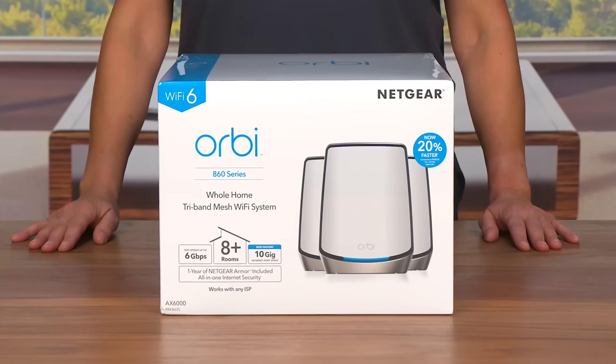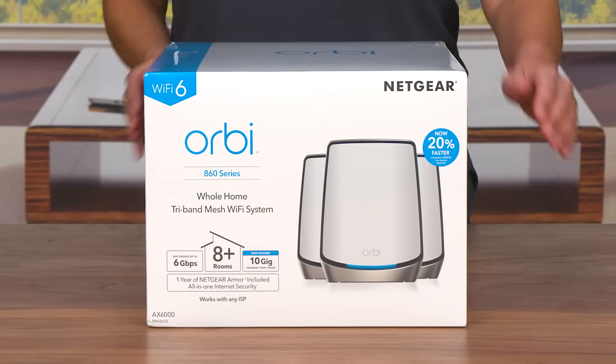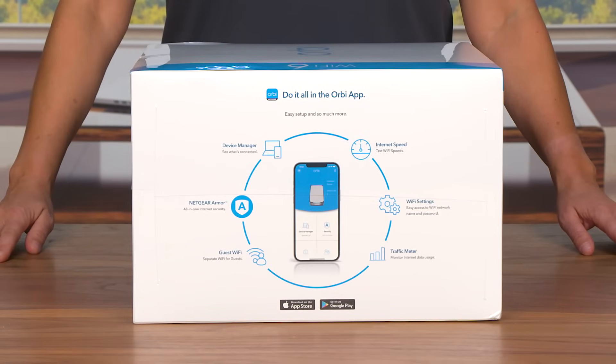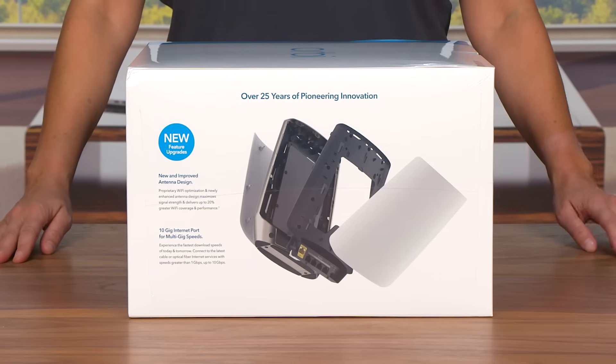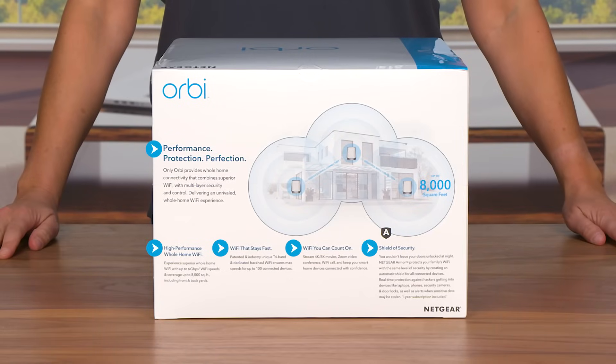The box shows you all of the new and key features of your Orbi 860 Series Tri-Band Wi-Fi 6 Mesh System. Listed on the sides of the box, you will find information about the Orbi app for easy installation, device management, and more. On the other side are descriptions of the new and improved antenna design and the 10-gig internet port for multi-gig speeds. The back of the box highlights the benefits with more capacity for data-intense activities, cutting-edge WPA3 security, and coverage across your home.